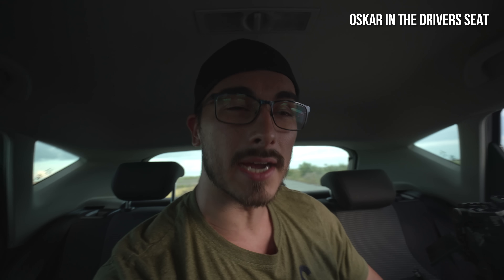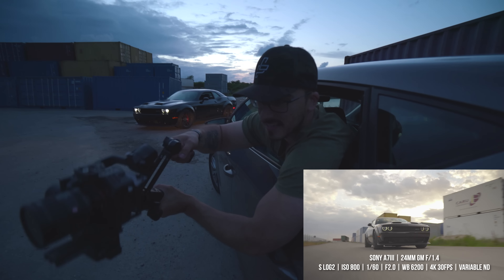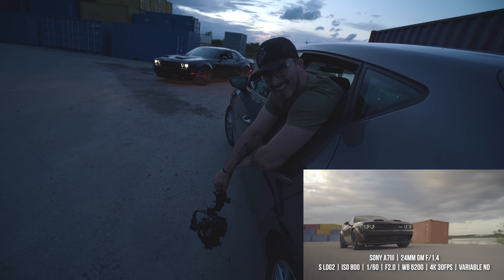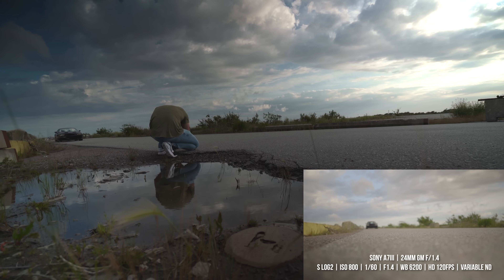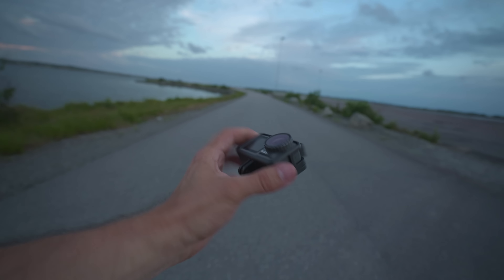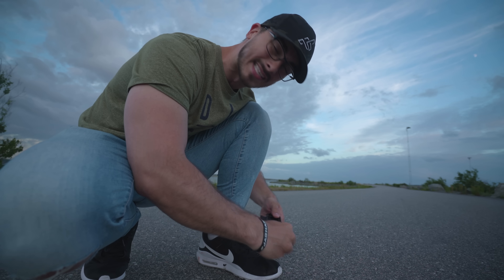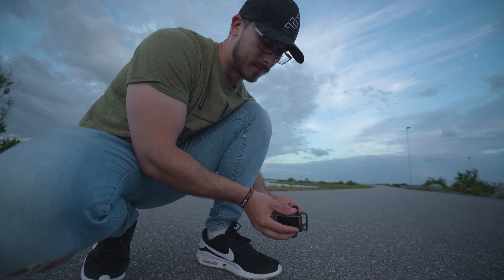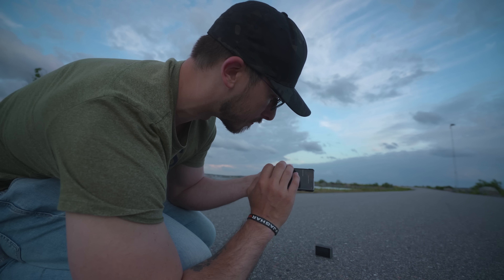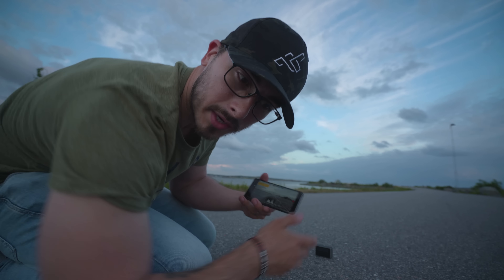We're currently trying to shoot the drive-by scenes with the gimbal close to the ground. We also placed the Osmo Action and drove the car all the way across. One of the most important things when shooting with different cameras is having the same white balance — I'm going to make sure I'm shooting at 6200K to match the Sony A7III. We're also going to use my smartphone to check for perfect exposure. It looks a little blown out so we're going to bump the shutter to 1/200 of a second.